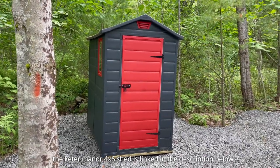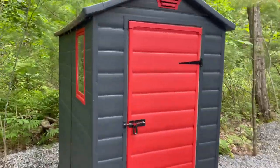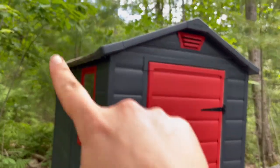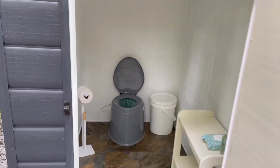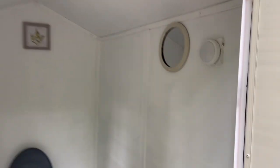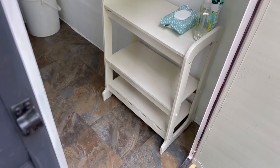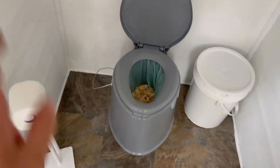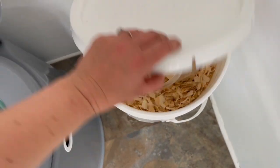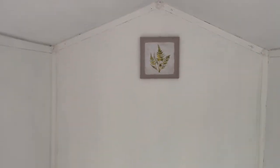Alright guys, here is the final reveal of the Keter Manor 4x6 shed that we transformed into an outhouse for our cabin. Eventually we are going to put some string lights on the outside so at night you can see. Here it is — ta-da! We've got a little light here, a mirror, there's that little thingy I painted earlier, dry shampoo, sanitizer, wipes, toilet paper holder. We're doing the pine shavings, so I have a little bucket here with pine shavings, and then we're going to put a little trash can there. And that is about it.